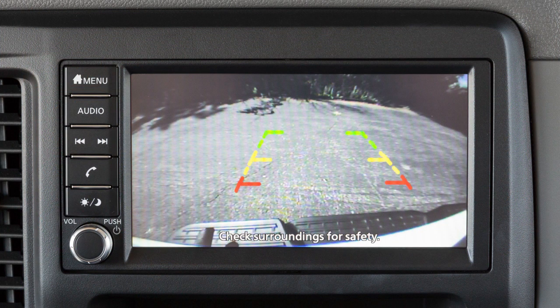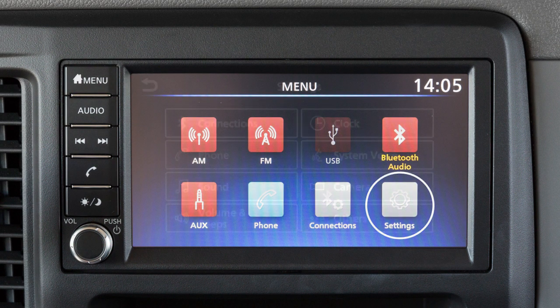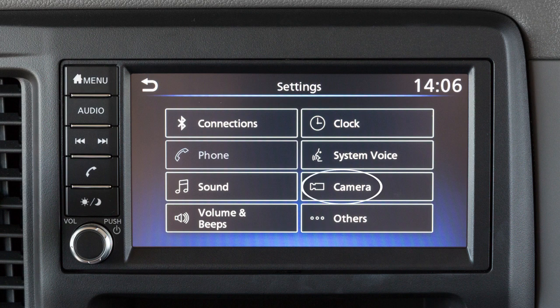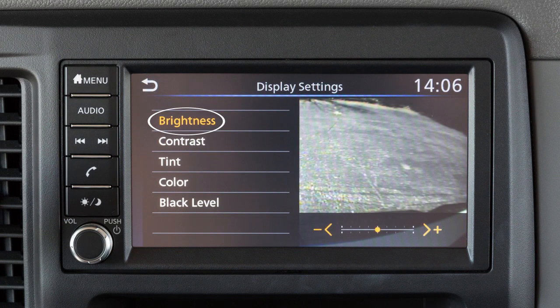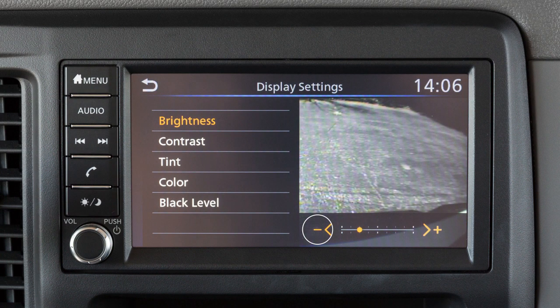To adjust the display of the rear view monitor for vehicles without a navigation system, from the main screen, touch the settings key. Now touch the camera key. Then touch the item you wish to adjust. Touch the plus or minus key to adjust the selected item.